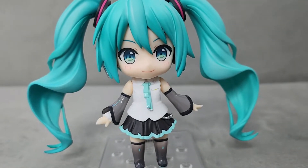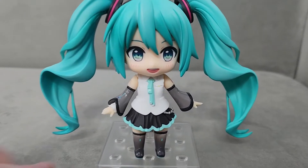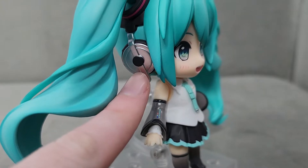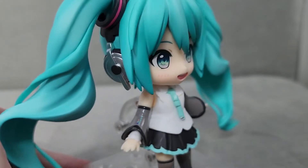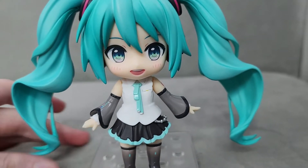I will switch the face plates and show you guys that. Here is the big smile face plate — so cute. These headphones are attached to her hair, and I didn't even notice them until switching the face plate, but it's actually really cool. The headphones look really nice.